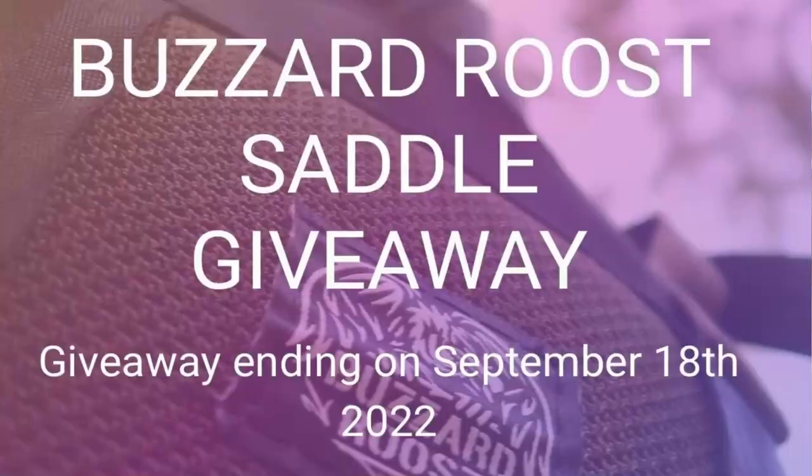I forgot to announce what the giveaway is — the giveaway is a Buzzard Roost saddle! Just follow the link below; there are multiple ways to enter with extra chances for entries. Good luck to everybody. If you are the winner I'll send you an email and ask your information and size. They have three sizes — large, regular, and small. If you have a kid or a wife that needs one, small is going to be perfect.